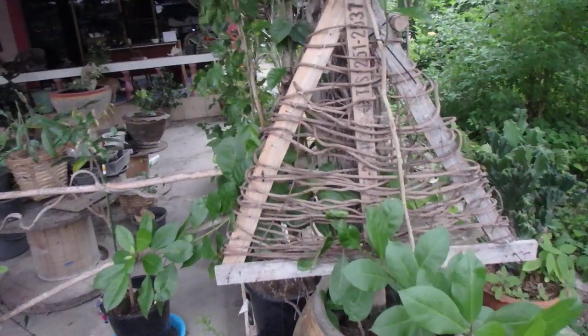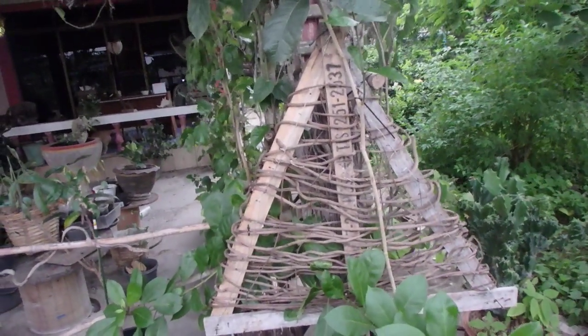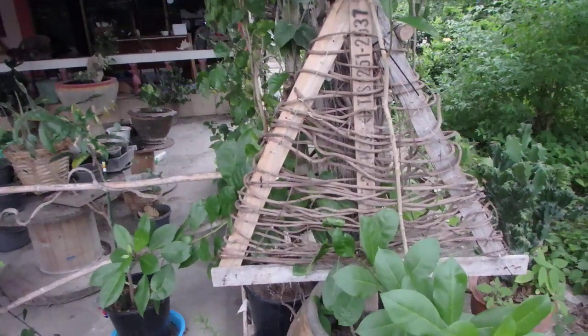I have it in front of my house in the garden and I keep it. It's so nice.